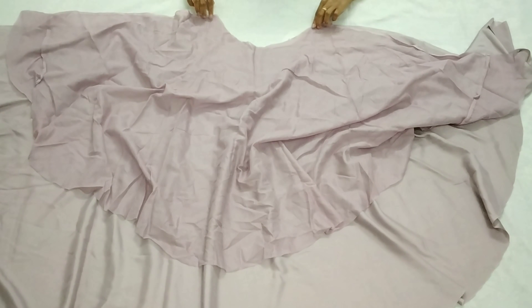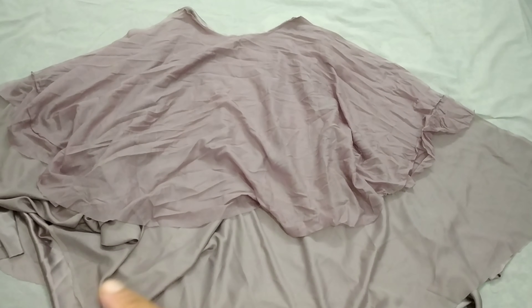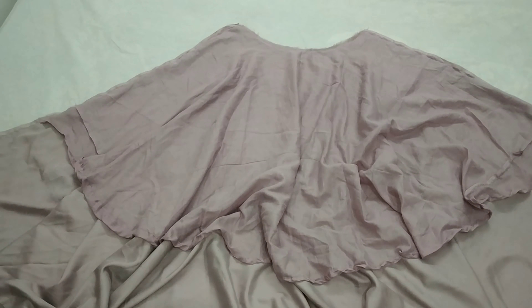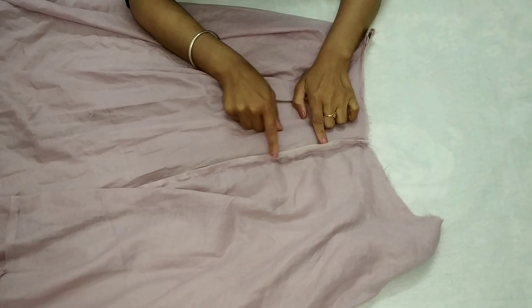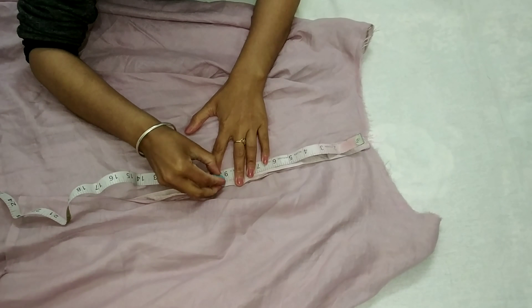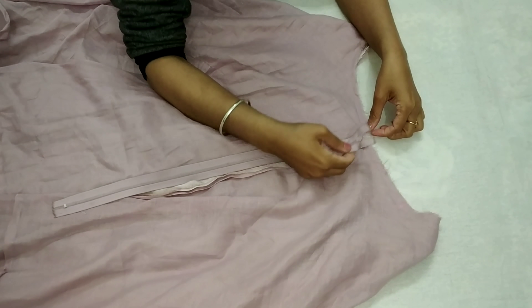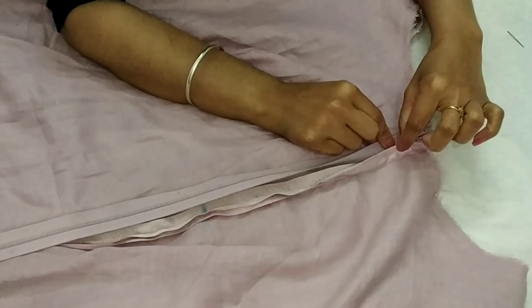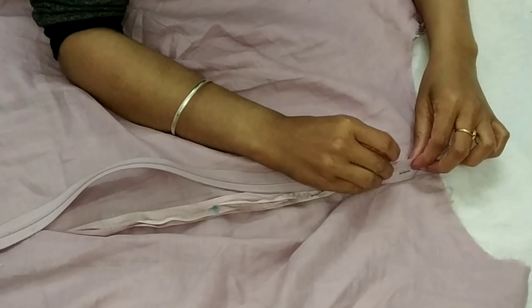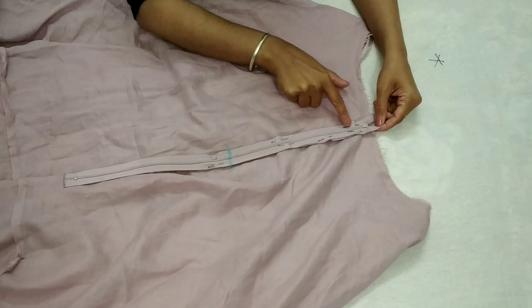Now we will stitch the waist part. We will put the back part on the front part with both fabrics on the other side, and stitch both side seams. We will double fold both sides and stitch them. After the sides, we will stitch the zipper on one side. I will stitch it with a 9-inch mark on the zipper so I know where to stop. Then we will stitch and cut any extra zipper. After stitching, where we have put the zipper, we will remove the temporary stitches.